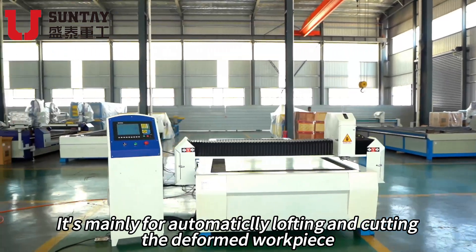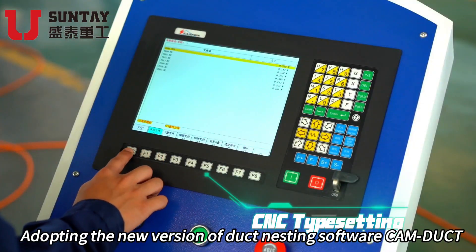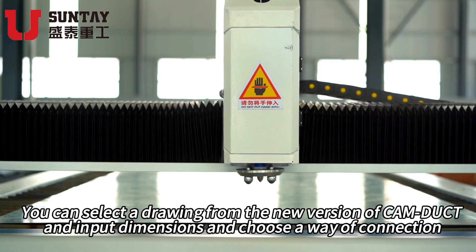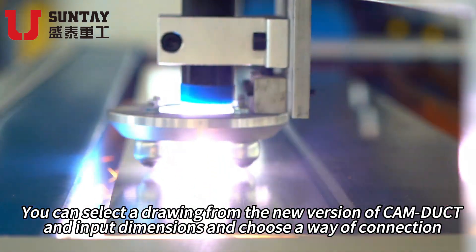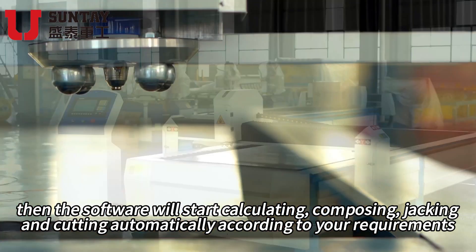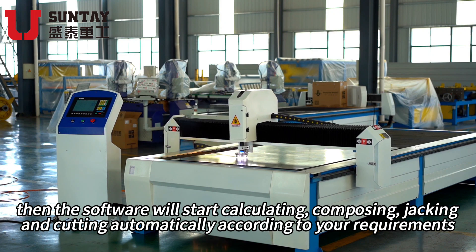It's mainly for automatically lofting and cutting the deformed workpiece. Adopting the new version of duct nesting software CAMDUCT, you can select the drawing from the new version of CAMDUCT and input dimensions and choose a way of connection. Then the software will start calculating, composing, jacking and cutting automatically according to your requirements.